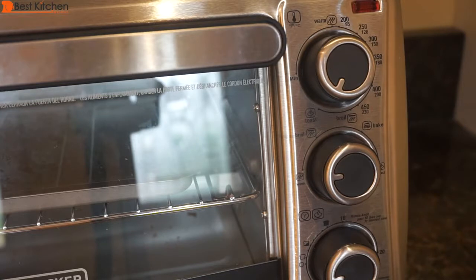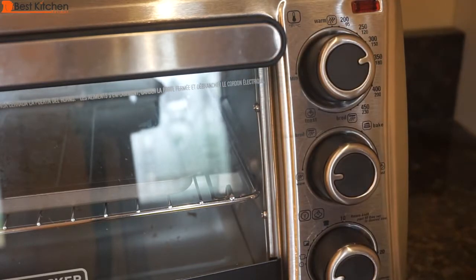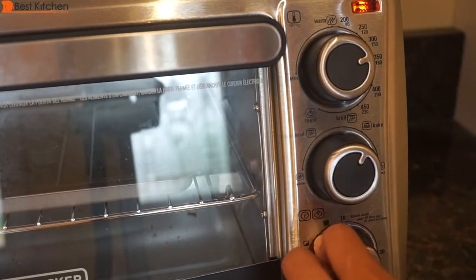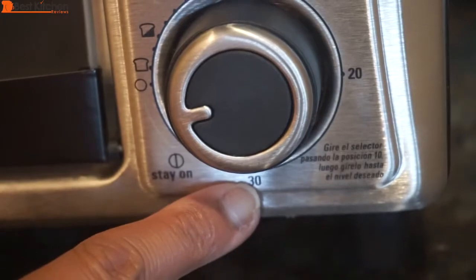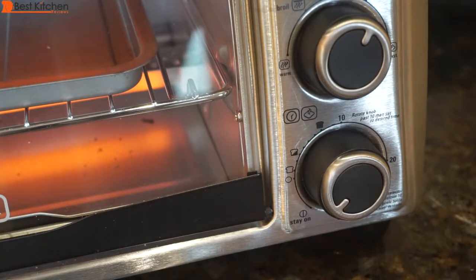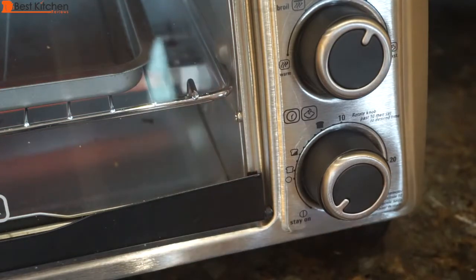To bake, select the temperature first — I'll put it on 350. Turn the function knob to bake. Turn the timer selector to 10, then turn back or forward to the desired baking time. It goes from 10 to 20, all the way down to 30 on the bottom. You can select stay on if you want to cook something for longer than 30 minutes, or to control the amount of time; the oven will just stay on until you turn it off.